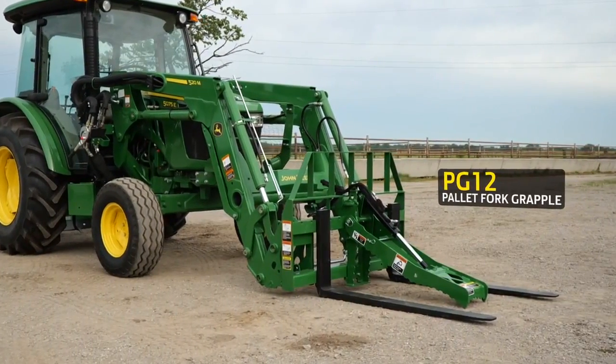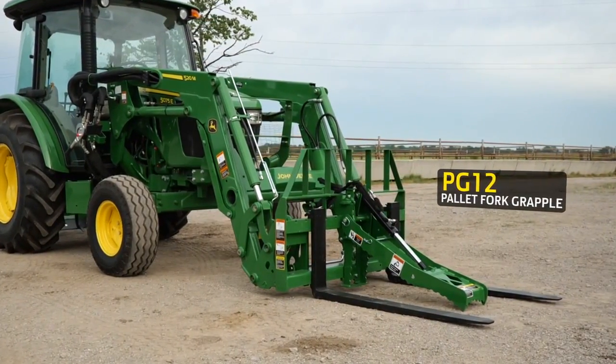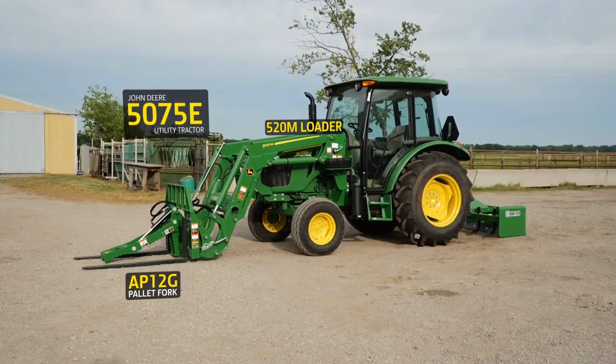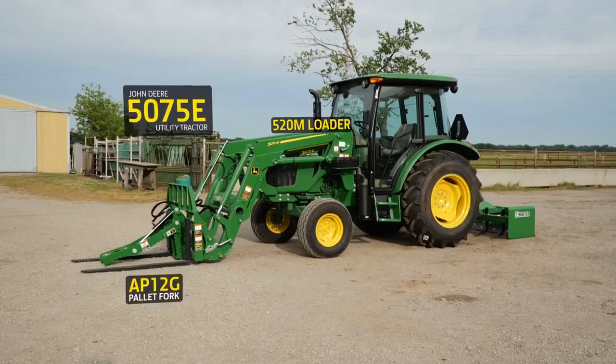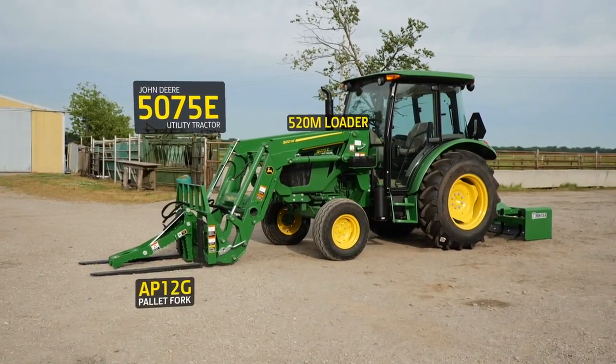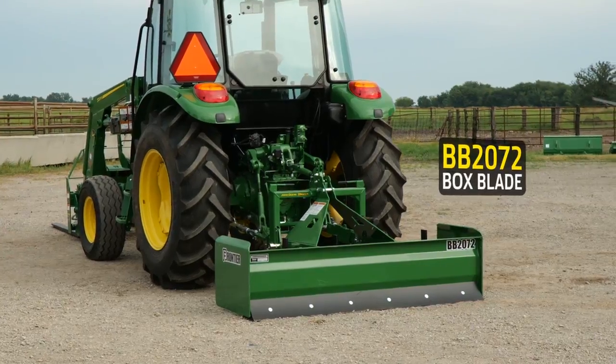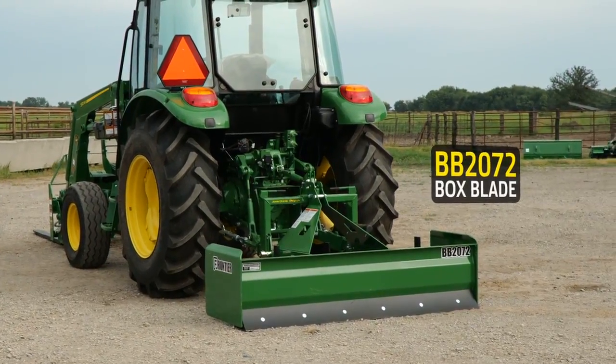There's also a Frontier PG-12 pallet fork grapple that's compatible with larger tractors. Here we're using a John Deere 5075E utility tractor, a 520M loader, and a Frontier AP-12G pallet fork. We've also added a Frontier BB-2072 box blade on the rear of the tractor.